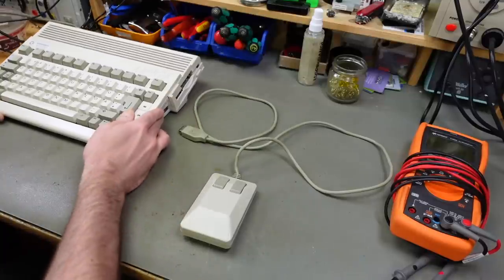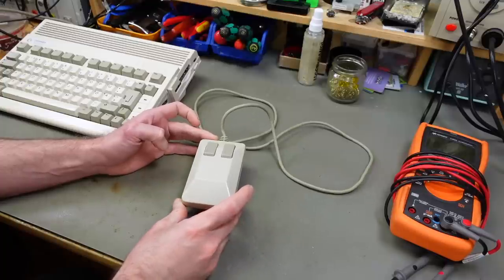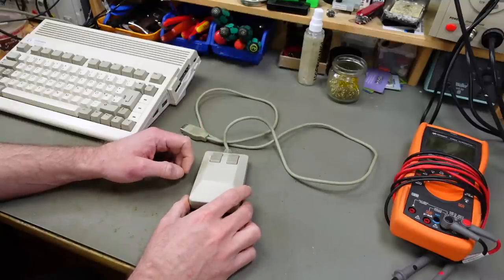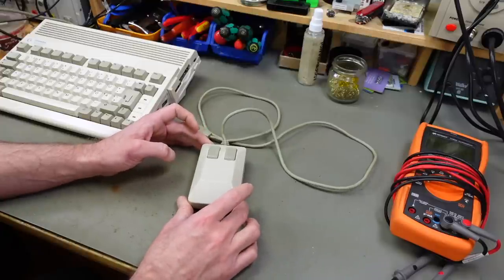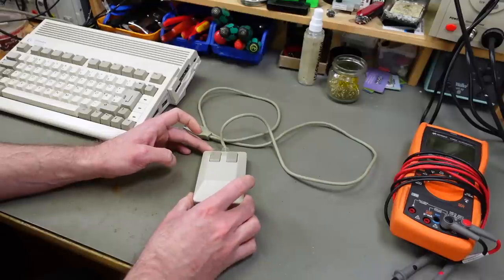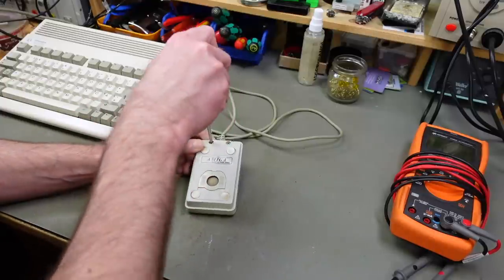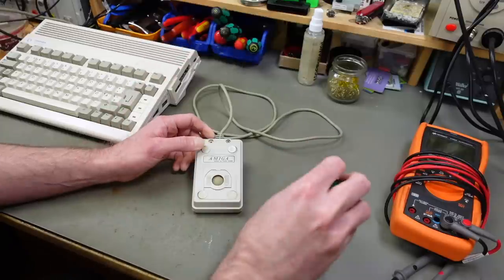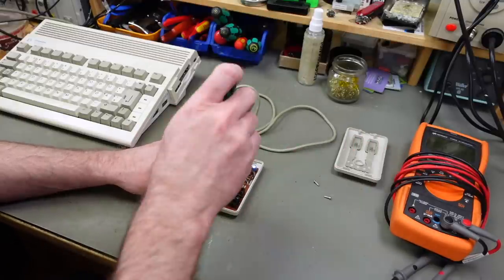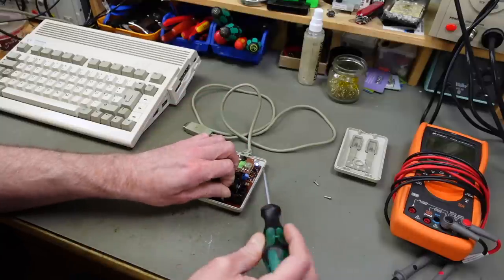I already did a video about fixing a completely broken 1351 mouse for the Commodore 64, which is very similar to the early Amiga tank mice — internally they are basically the same, except for the controller chip in the 1351 mouse that uses some trickery to allow a proportional mouse to work on the C64 using the paddle inputs on the SID chip. The troubleshooting should be very much the same. The same methods also apply to Atari ST mice, which are very much the same as the Amiga mouse, just with a slightly different pinout.